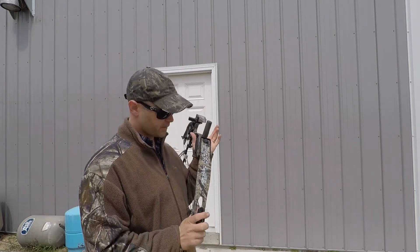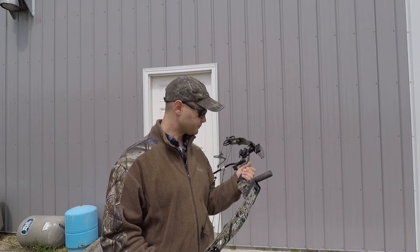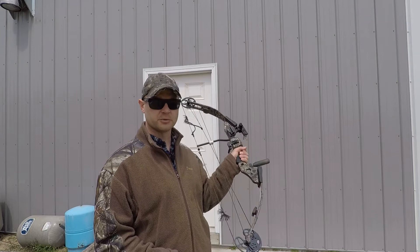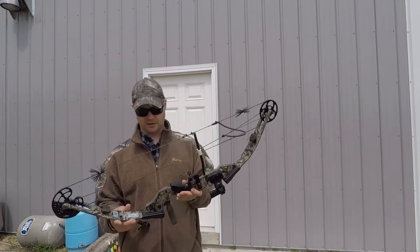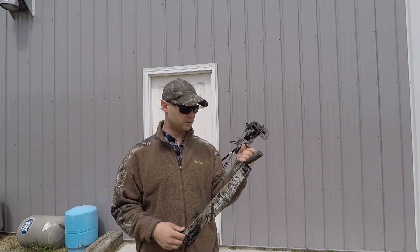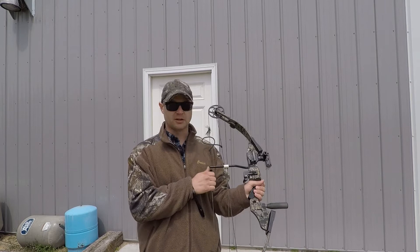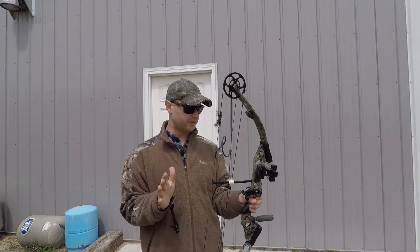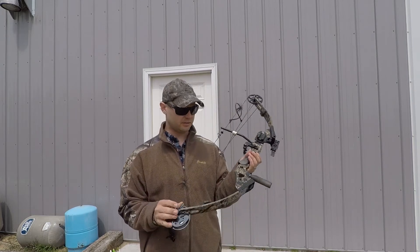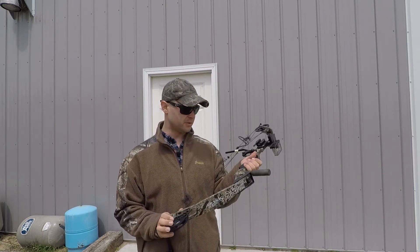The bow I'm using today is a PSE Spider — this is what I hunt with. I don't know exactly what year it is, but it's at least 15 years old. This was my dad's bow; he hunts with a crossbow now so I'm using this one. I know these bows are kind of designed for somebody of a smaller stature, like kids or females, but this bow does go up to 70 pounds, which I have it maxed out. It fits me perfectly, it's nice and quiet, and I don't see any reason to upgrade. I'm just curious how fast it shoots.